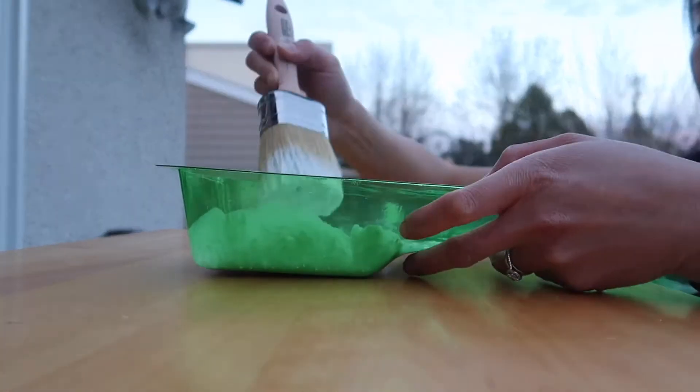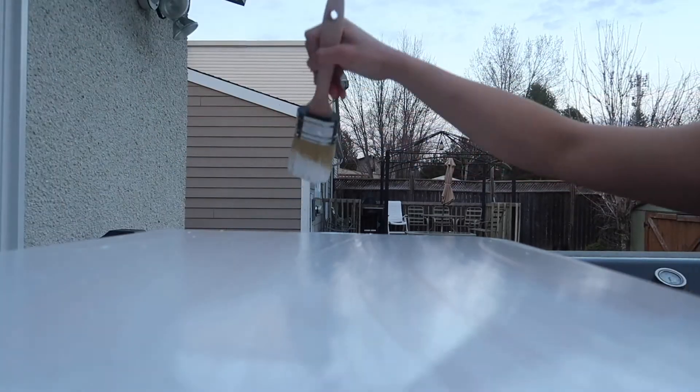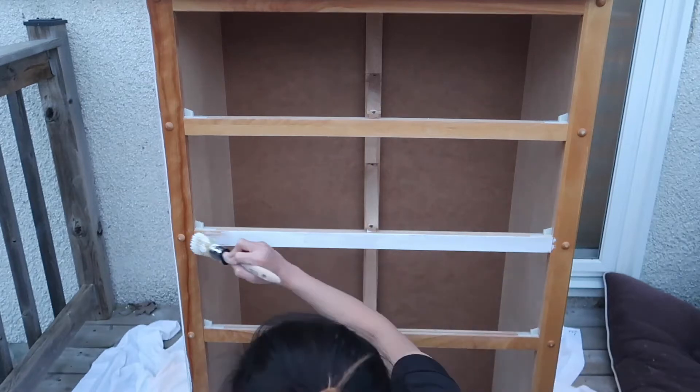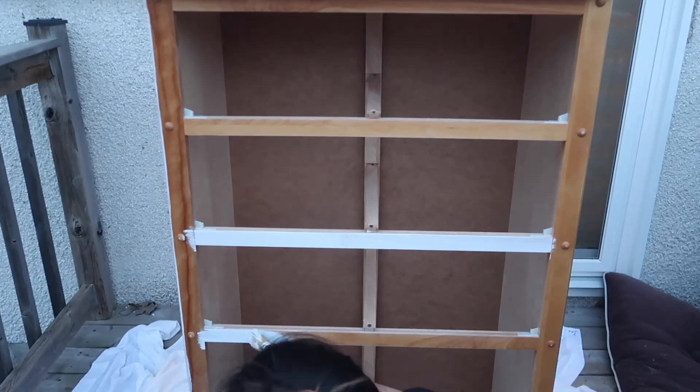To paint this dresser, I'm using chalk paint by Rust-Oleum called Linen White. I take my brush and make long broad strokes for the first coat. The great thing about chalk paint is that it adheres pretty well and has really good coverage. I'm still pretty new to painting furniture, so I wanted to test out how a foam roller would do for creating a smooth texture. On the sides I used the foam roller, and on the top I used the paintbrush. In hindsight, I probably should have used painter's tape and lined it up on the inside of the bars first to make a clean, crisp line, but I'll know better for next time.